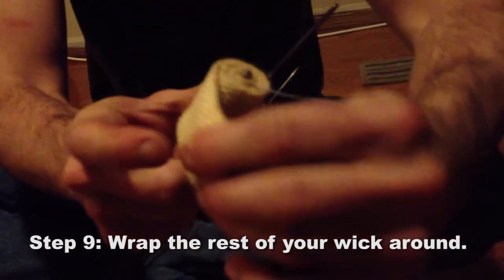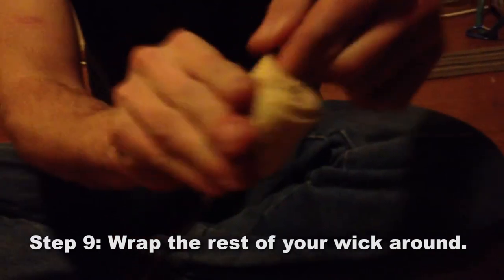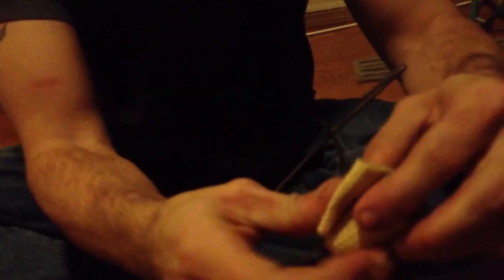Then get the pliers, pull it through, and wrap around once — just leave that loose. Wrap around and around until you get to the end of the loop.